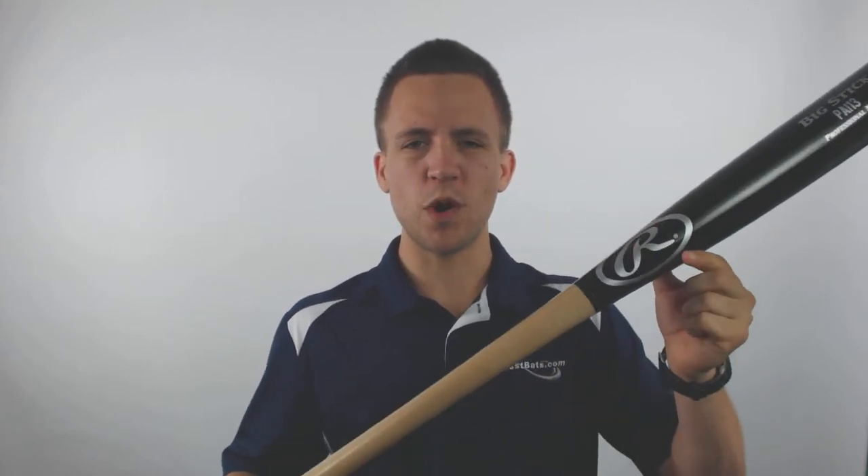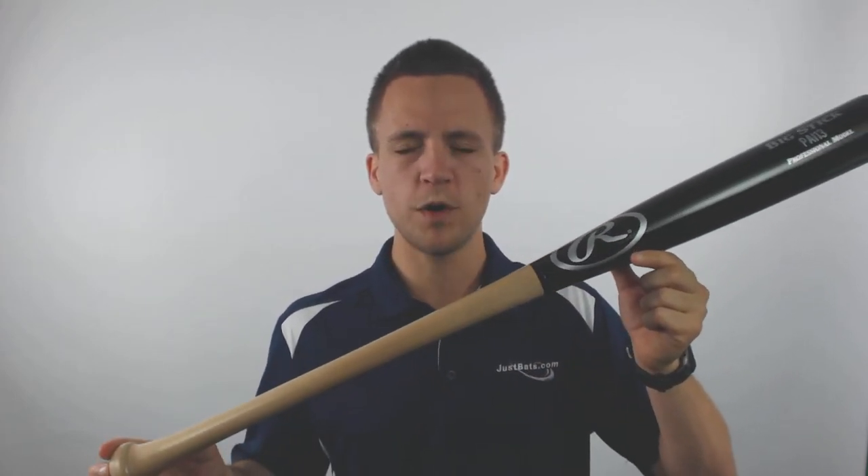Hey guys, Tyler from Just Bats here with the new Rawlings Big Stick Birch Wood Baseball Bat. This bat is going to offer you a drop weight of drop 2 to drop 3 approximately, varying on the different cuts.